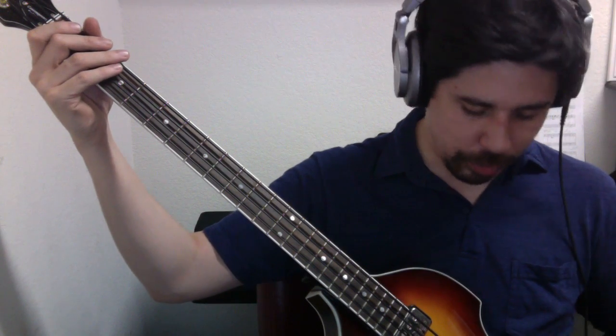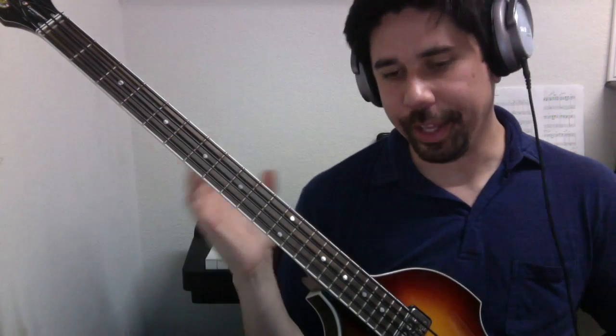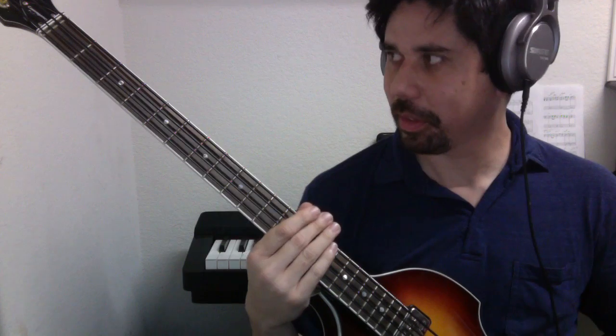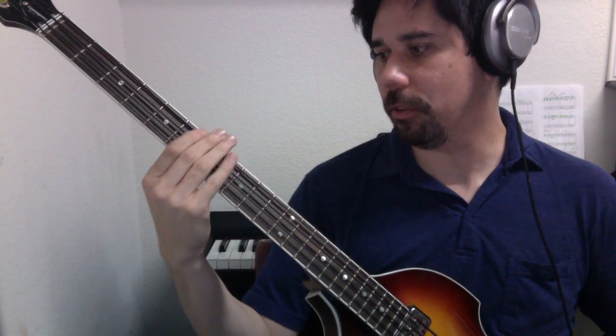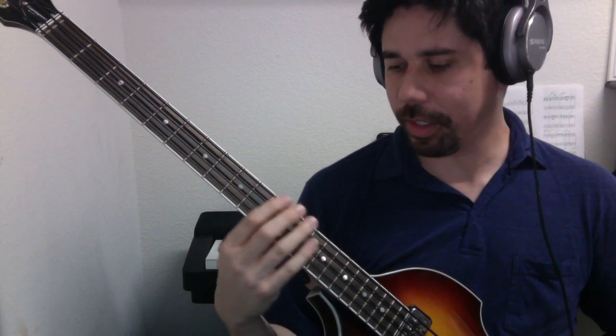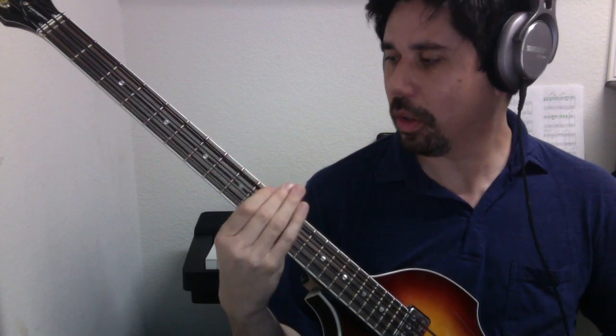The last scale we'll be covering is F major. F is fourth string, first fret, and we'll end on the thirteenth fret of the same string. The interval structure is like everything else we've done. F major ascending: one through eight, and then reverse — eight through one.